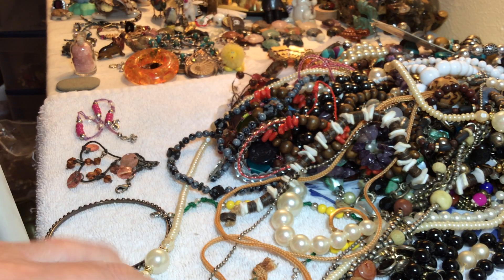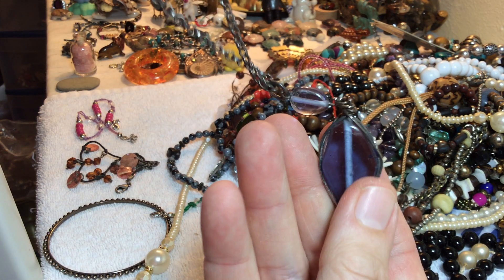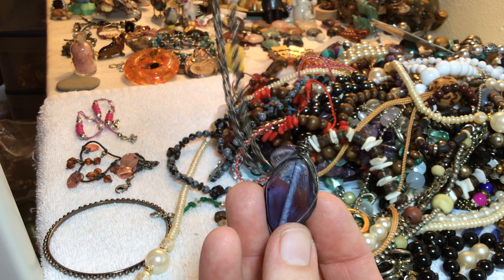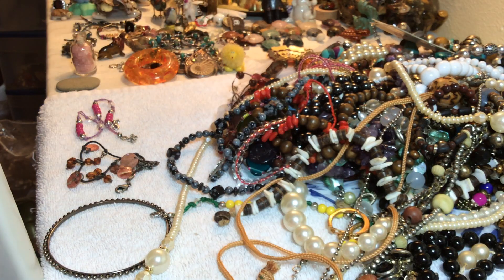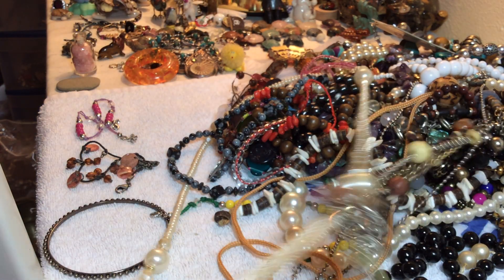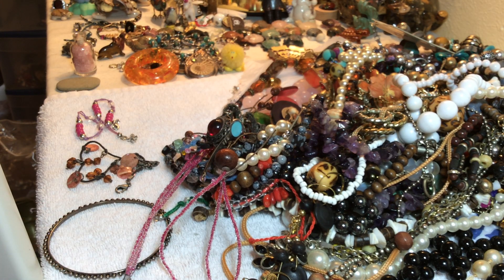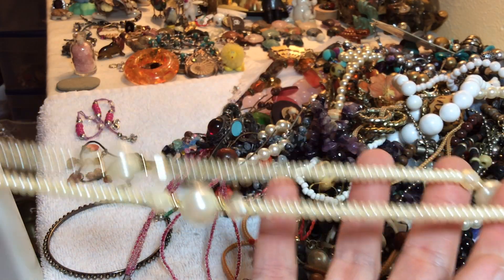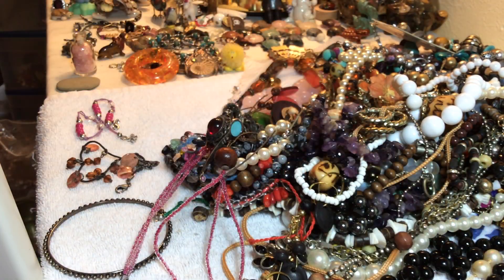Remember where that saying 'up to snuff' came from? If you don't feel good you're not able to sniff your snuff. This is glass, wire wrapped, kind of a blue lavender — cornflower blue maybe — three dollars. Faux pearl, silver tone. Two dollars, faux pearl vintage.